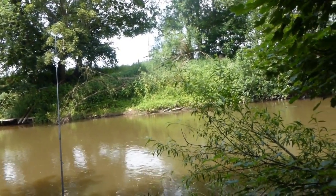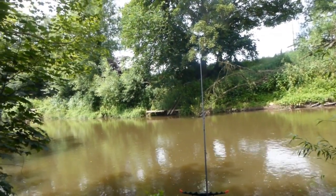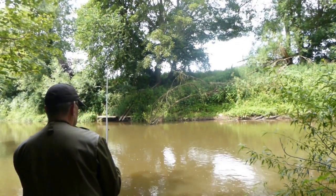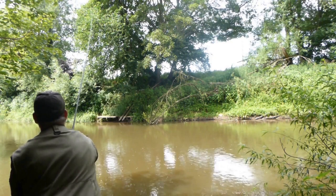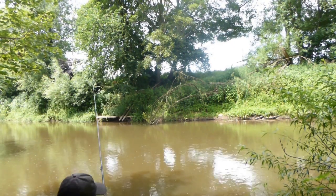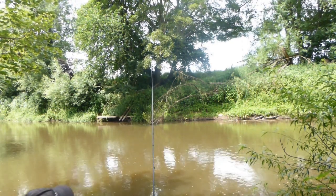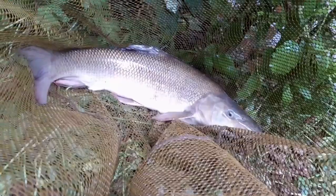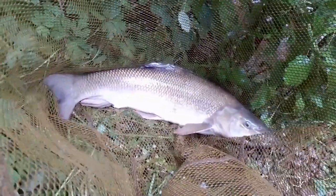A brief bonus clip from the mill stretch at Erdiston, in between heavy downpours and showers. Just a single rod, two ounce lead, meat on the hair rig. A gentle lob into the middle of the river, and see what transpires. And there's the result — a lovely River Team barbel. It's such a pity I didn't get these takes on camera, but I put the camera away due to the heavy downpour.